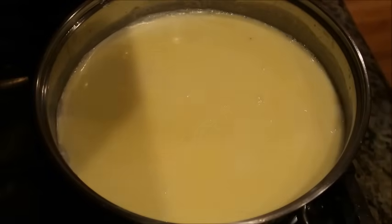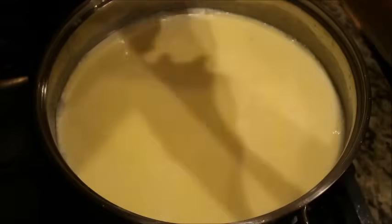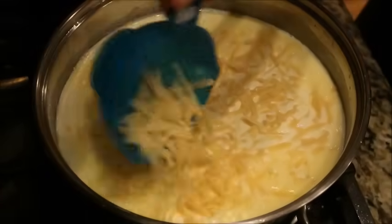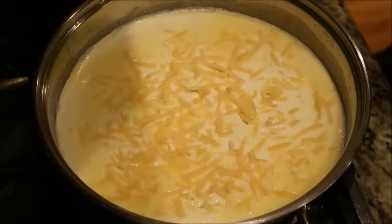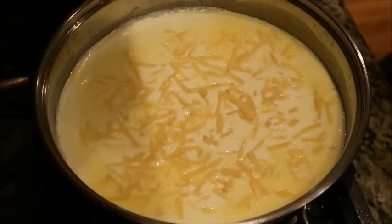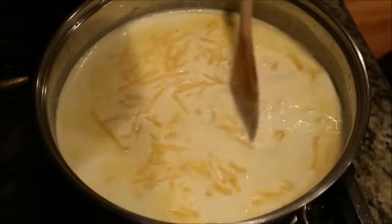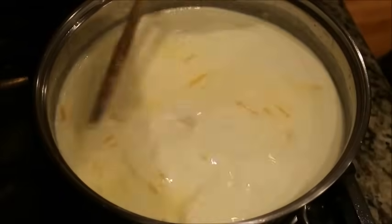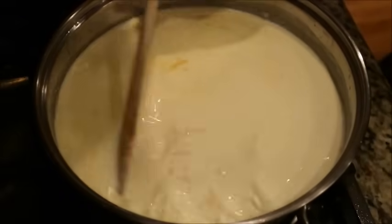Now we're going to add our Parmesan cheese — one cup of fresh grated Parmesan cheese. Make sure you look in the description box below for all ingredients and measurements. I'm stirring it slowly so it can melt and get melted really well.